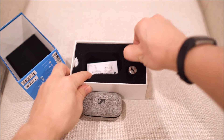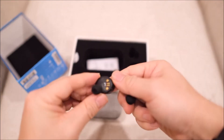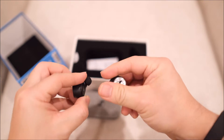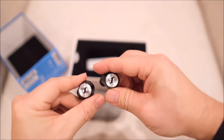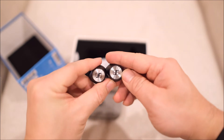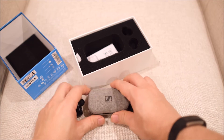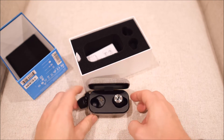And here are the headphones. You can see there's the L here and R here. They are almost identical, except the right one has a little hole here. So here are the headphones, and they go in like this to the case.